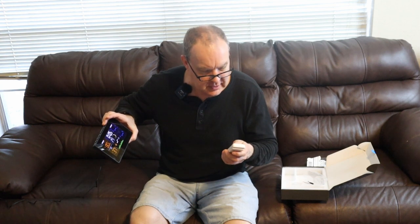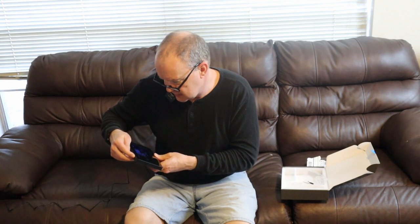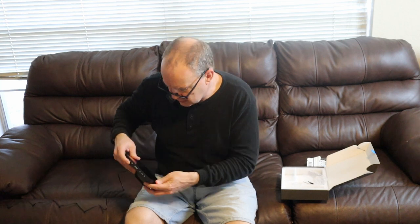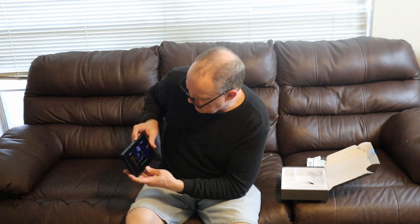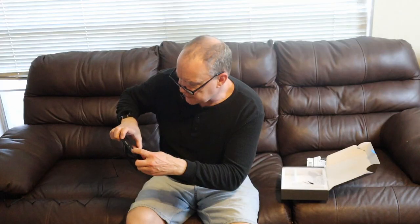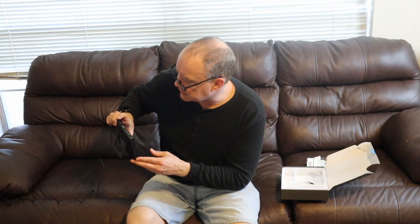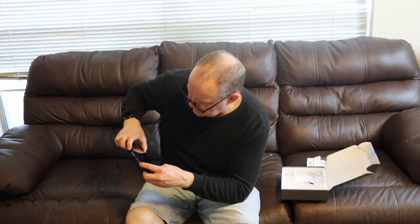Now we're going to change the channel on the receiver to match channel three on the weather station. Let me click Set — no, it changed to one. I was accidentally changing the clock. Let's go ahead and set the time while we're here. We're using the Celsius/Fahrenheit button to change the time, but it also works on the channel and even changes the year. When all else fails, I'm going to read the manual.